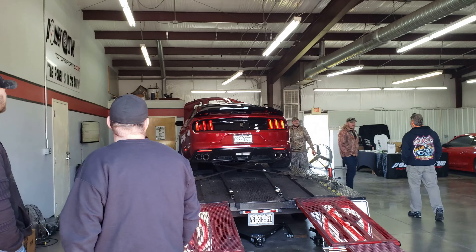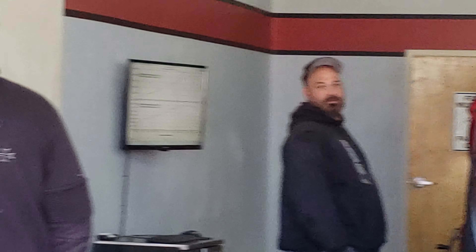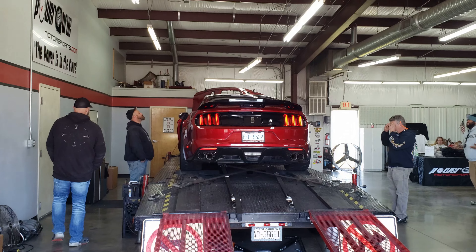So this Mustang just put down 11.58. Not sure if I can zoom in on the dyno - I don't really want to walk into this garage here. 11.58 to the ground, that's crazy.